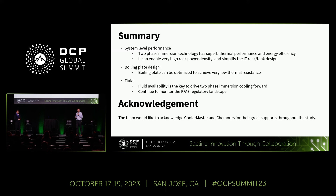To summarize our study from a system-level performance view: two-phase immersion cooling technology has superb thermal performance without doubt. It enables very good energy efficiency leading to extremely low PUE for data centers, enables very high power density, and simplifies IT tank design—no need to deal with hoses and other complex systems. From the boiling plate design perspective, after many iterations we achieved a very low thermal resistance, as low as 0.02 degrees C per watt. From the fluid point of view, fluid availability is the key, and we will continue monitoring the PFAS regulation landscape to find fluids that are both high performance and environmentally friendly.